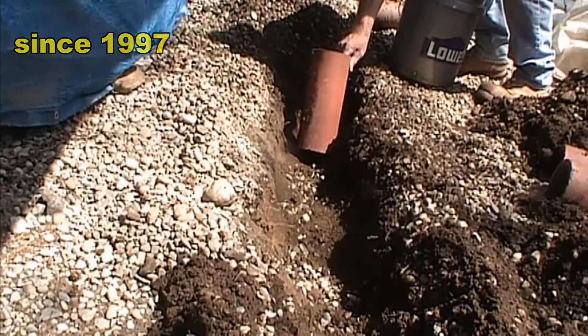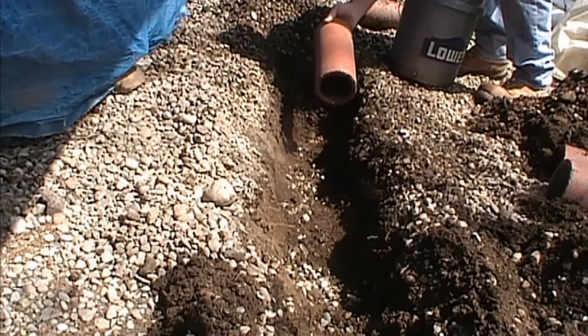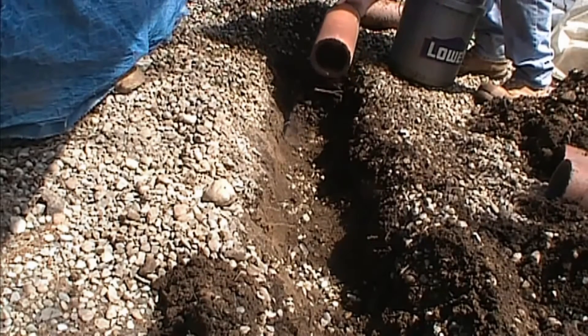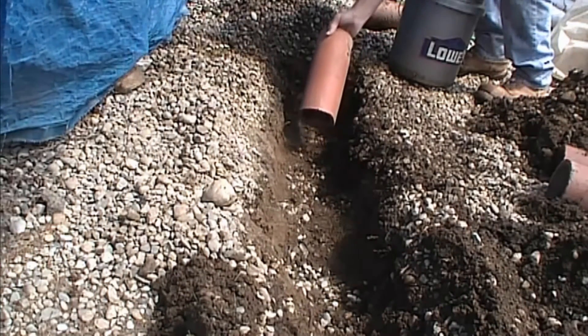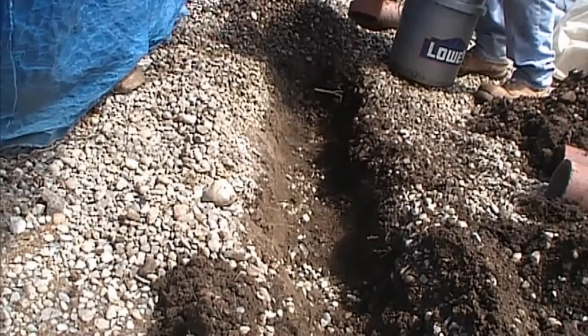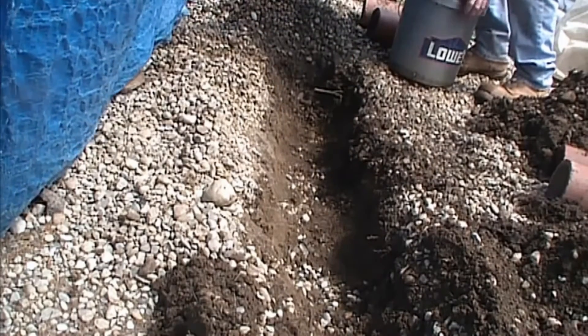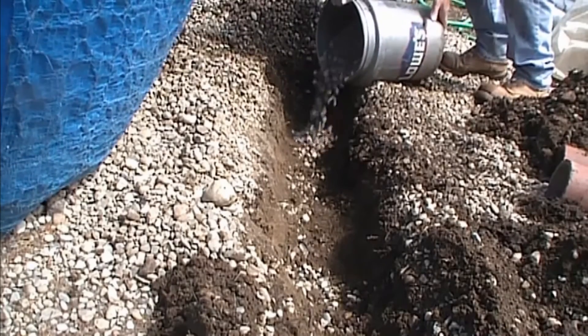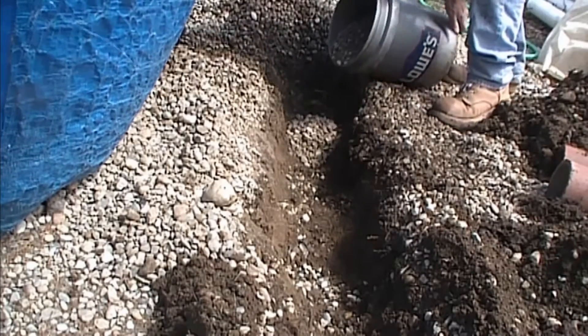So back in the day, they used to use terracotta field tile. These are one-foot sections, and they're round, and the pipe just butts together. But it's still the same principle today, but we're going to show you the old method. So we've got our trench, we're going to put some gravel in the bottom — a good base.